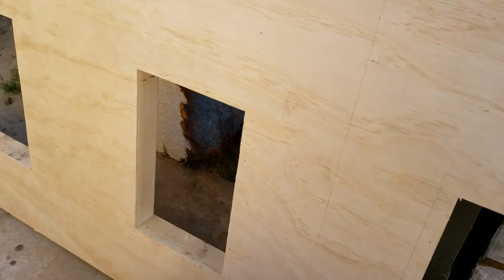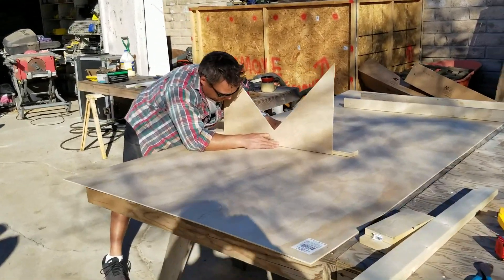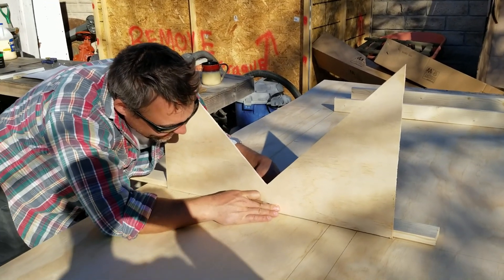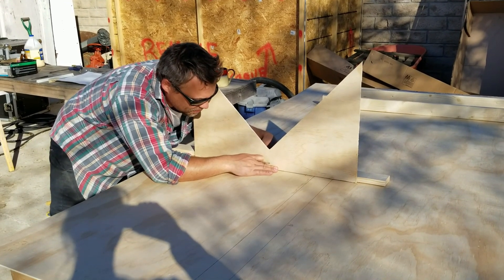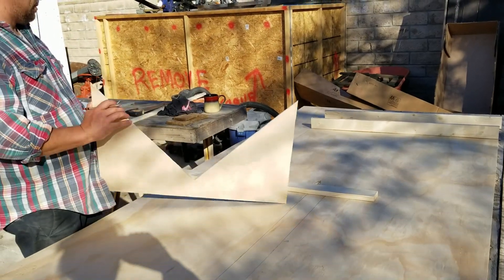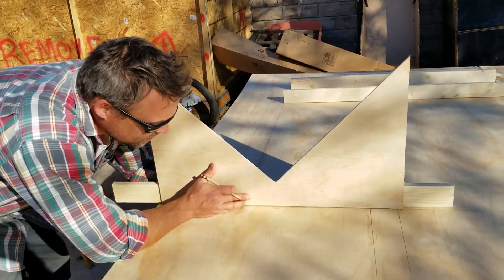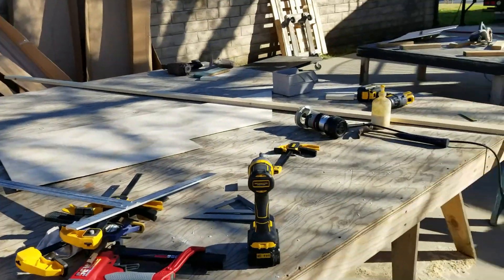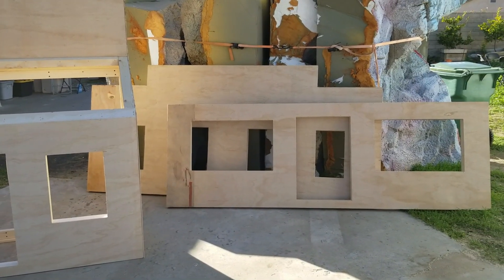Chris is just doing such a good job — he's building the crown for the sides of the saloon. We're trying to make it modular; it's got a ship up there and then it attaches to the back of the wall somehow. Harrison size — just thought I'd show you guys.